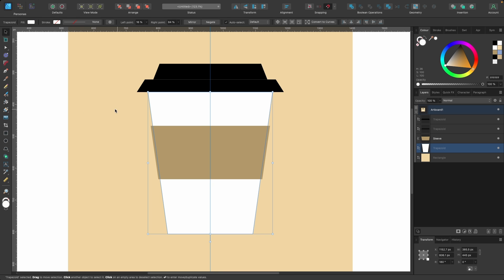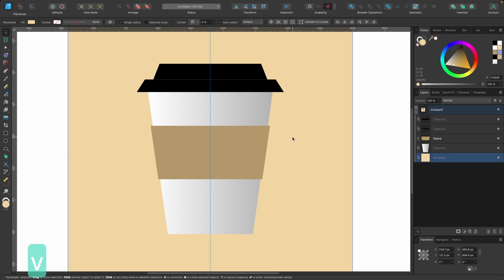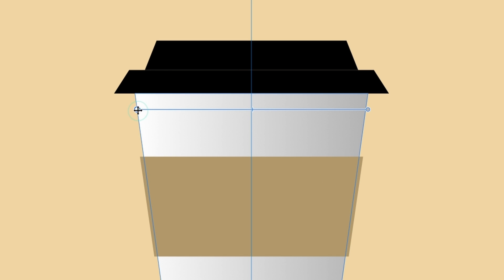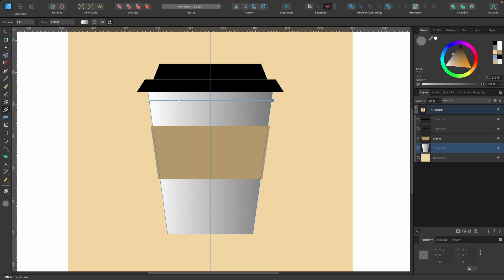With the coffee cup selected, grab the gradient tool — shortcut G. Click from about here and drag across; hold Shift to keep it in a straight line. You can see it goes darker on the right-hand side and lighter on the left. Press G again to adjust: on the left there's a color and on the right there's a color. Select each one and head up to the color tab to change it — I'll make the darker side even darker.